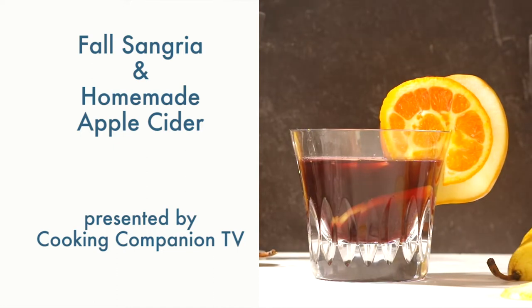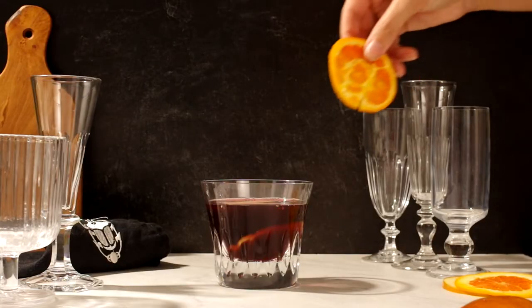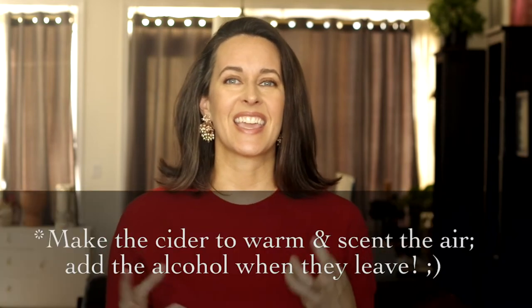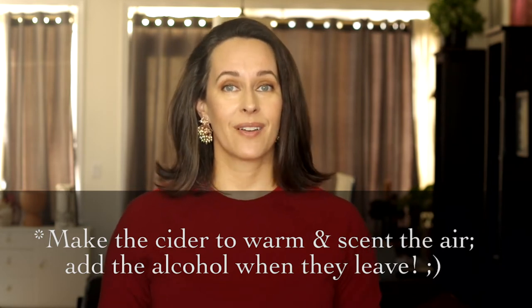Hey everyone and welcome to Cooking Companion TV. I'm Jenna Edwards and this is a recipe demo of fall sangria with homemade apple cider in a slow cooker, aka white girl hooch. It's a gorgeous cocktail that makes your home smell absolutely delicious. If you're hosting family during the holiday season, make this towards the end of their stay — it'll warm up the home and make everyone feel cozy, then spike it with wine and whiskey for when they leave.